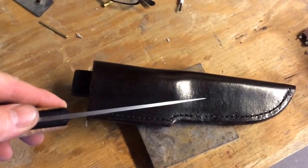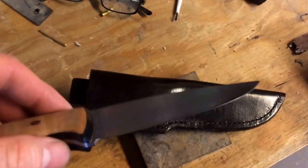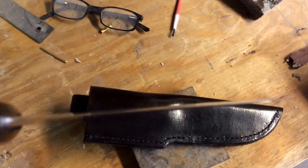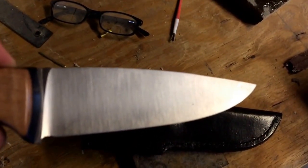Also, the blade is tapered. That is the sheath. Now the knife doesn't have an edge on it yet, but you can see it's very lean. And I need to put an edge on it.